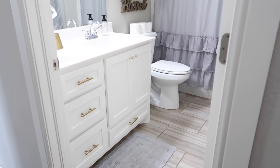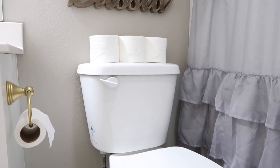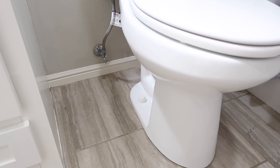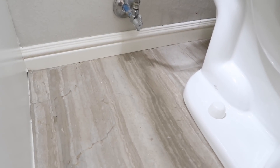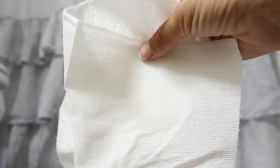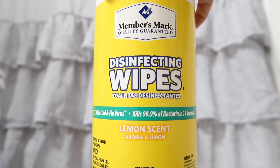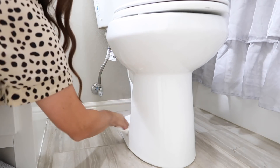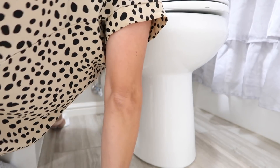Now we're going to move on to the bathroom because I think there are some spaces we're all forgetting, and I'm just as guilty. The first one: don't forget to clean behind the toilet — and I mean on the tile, on the actual toilet itself, on all the plumbing and wiring, on the baseboards, and on the wall. It gets so dirty back there. Underneath my trash can was also so dirty because I hadn't pulled it out. I like to use a paper towel or dry cloth first, plus disinfecting wipes. Take that dry cloth and wipe everything down first — it's going to be super dusty, and if you go straight to wet wipes it'll just clump up.